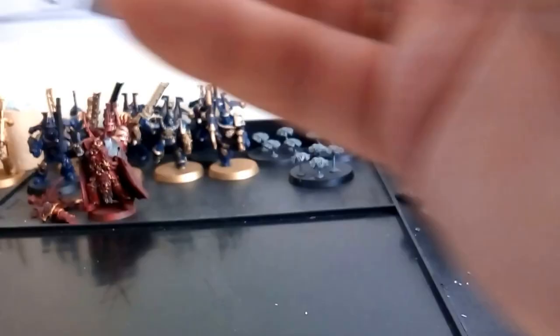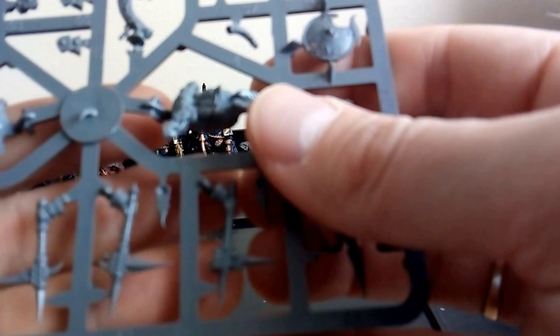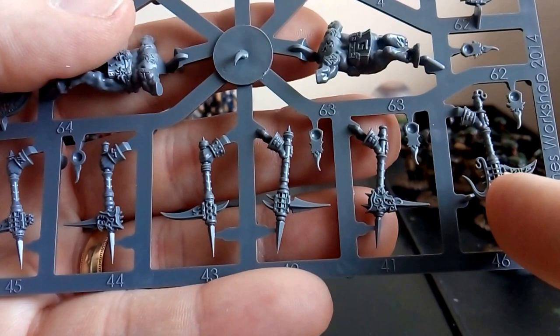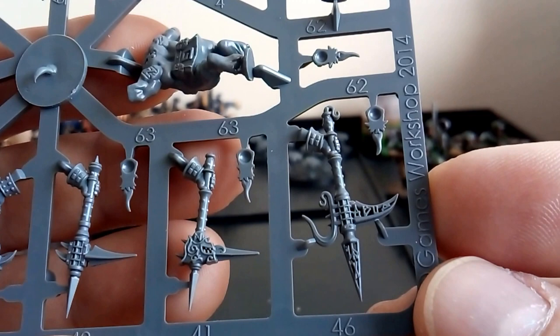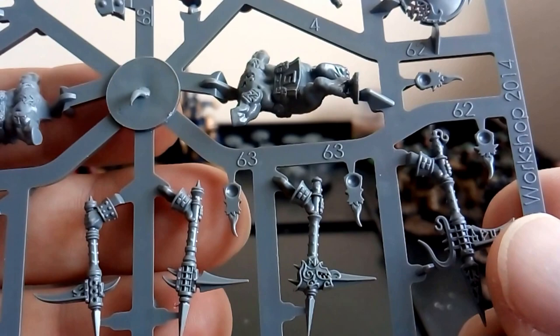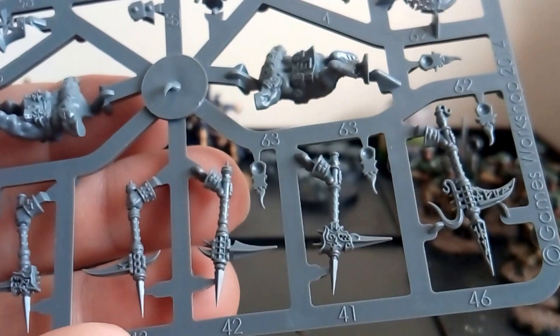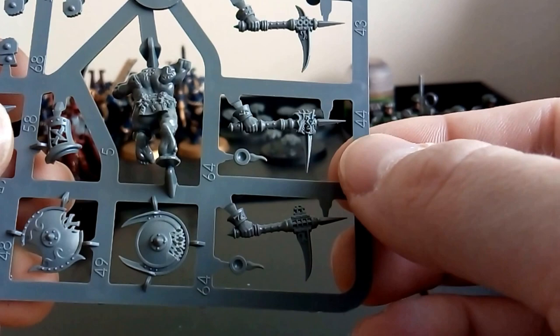The box comes with two sprues that are exactly the same so I'll just review one. We have the hand picks - pickaxes - cool, with well detailed welds. I think it's what you need to do: start with basic stuff like I have with the Necrons or Space Marines, then move on to slightly smaller stuff with finer detail. That way you'll learn how to paint stuff with finer detail. The pickaxes are all well numbered - 43, 44, 45 - if you're following the instructions you can't go wrong. Here are the shields.